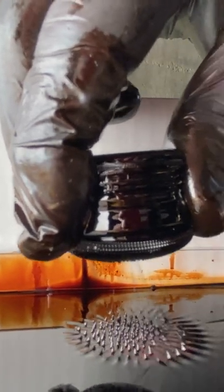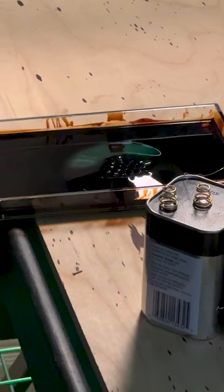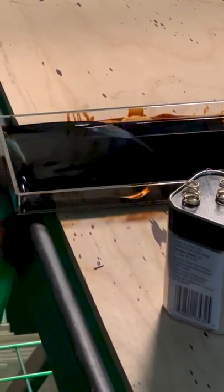What in the world is this alien-like liquid? This is called ferrofluid, a magnetic liquid which was originally invented by NASA as a way to move fuel through zero gravity.